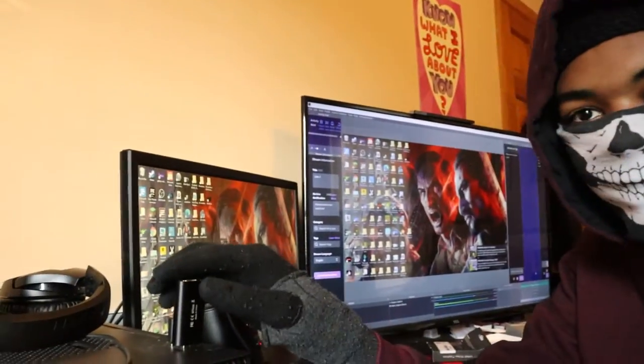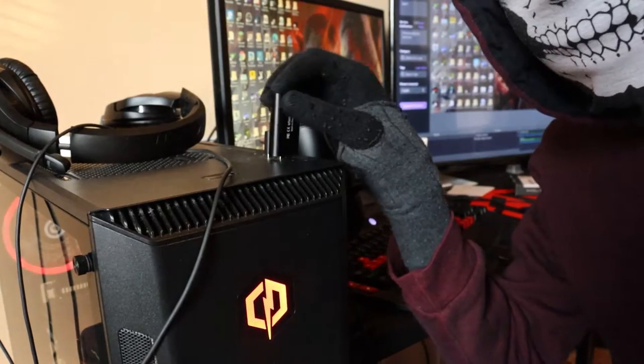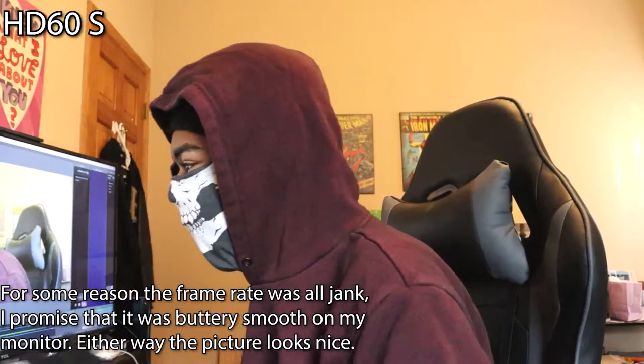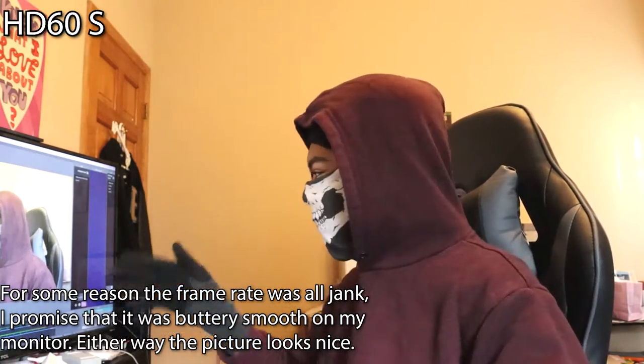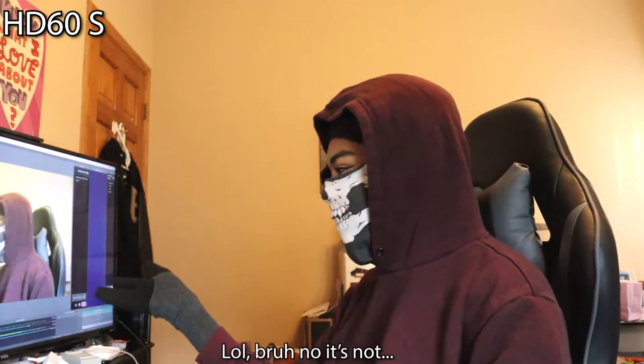Right off the bat, look how wobbly this thing is. So this is the HD60S — you can probably tell. It looks like 60 frames to me; I could be wrong, but it looks pretty good. I'm not gonna lie, I look kind of stupid from the side with the hood down. But overall it doesn't look that bad — this is good for streaming and stuff.